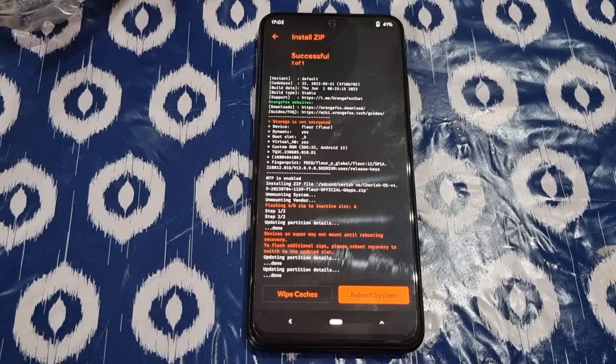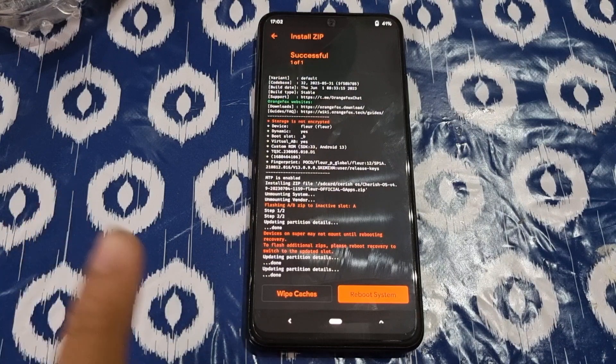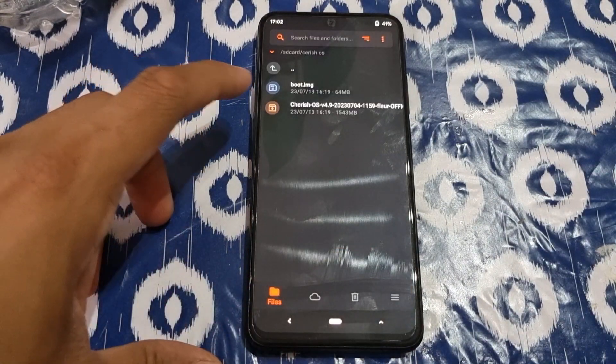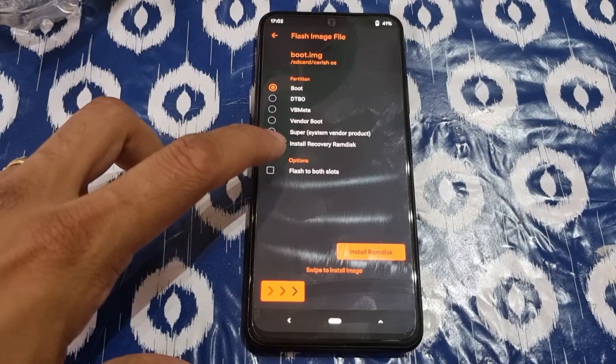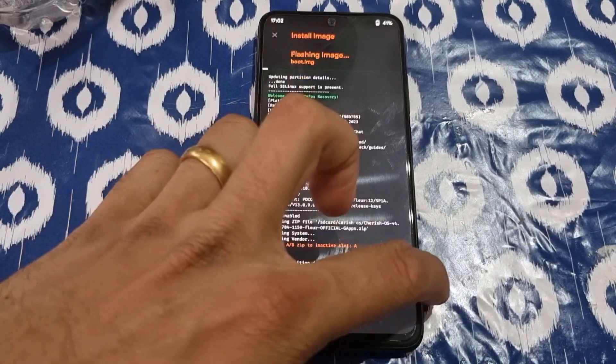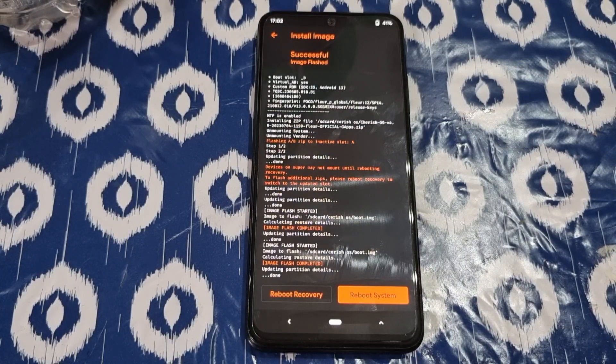Before installing, just format your data — I forgot to tell you that. After it's installed it will look like this: it will do step one and step two. Don't reboot — go back, then click boot.image, flash both sides and flash it.